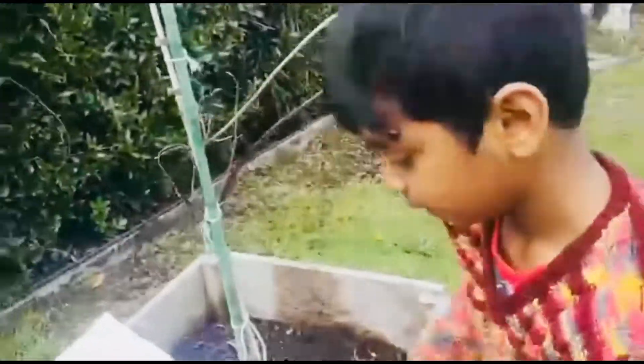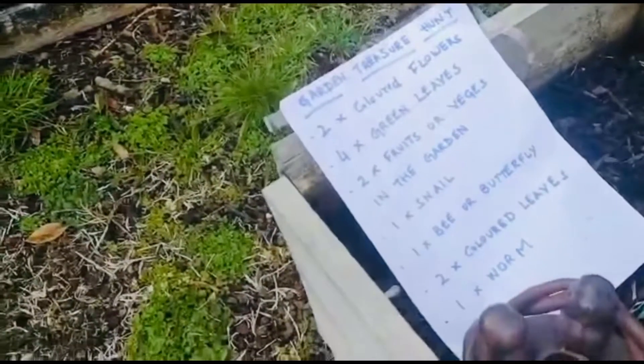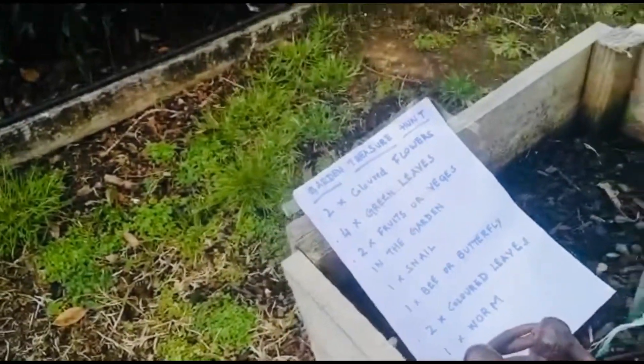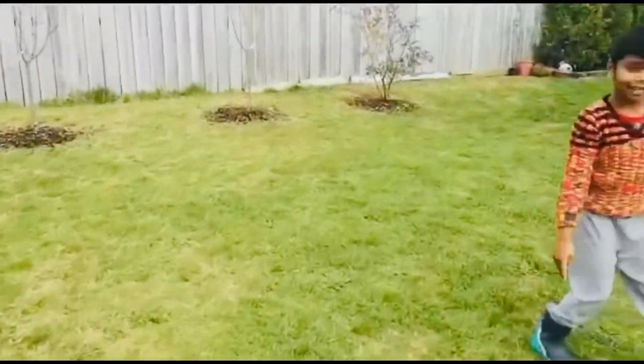The next one is one snail in the garden. Okay, let's go and look if we have any snails in the garden.